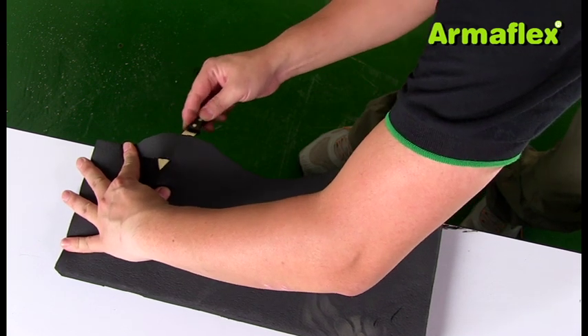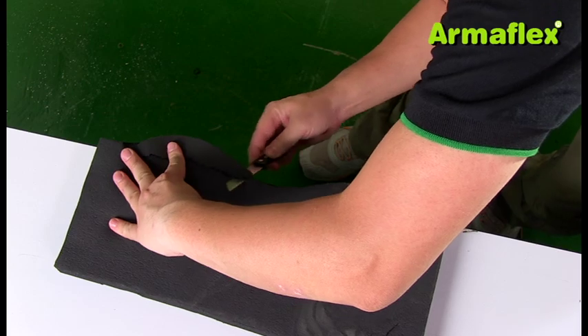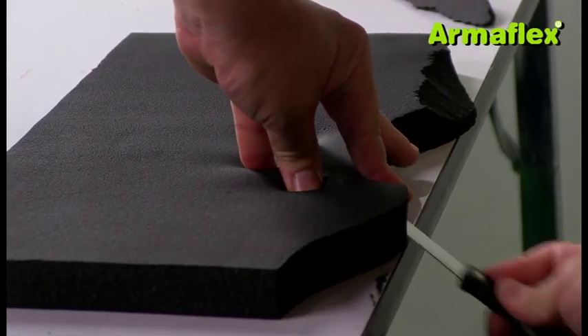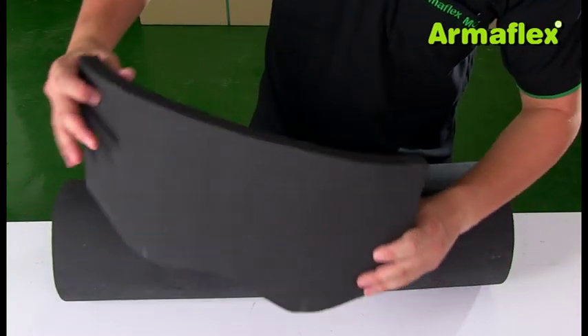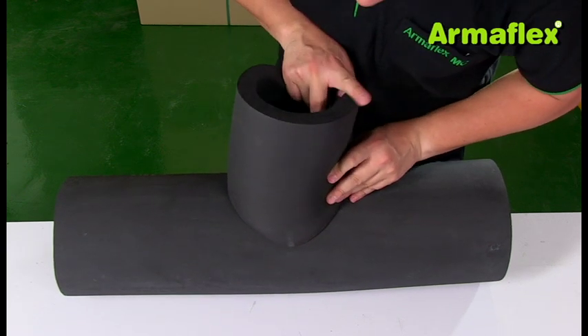The highest points of the inside surface are then chamfered away with a sharp knife. This is where the sheet will rest against the side of the ArmaFlex tube. These two sections will now fit together to complete a T-section.